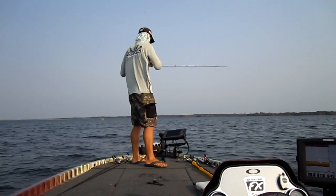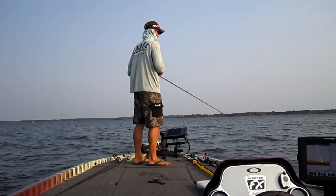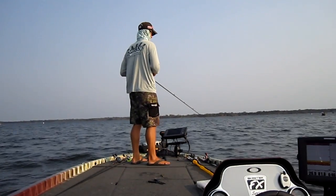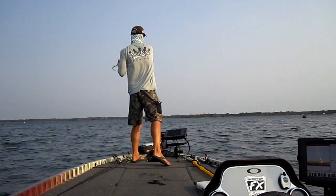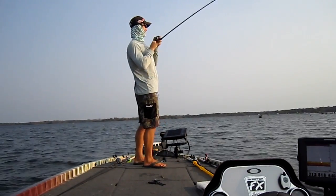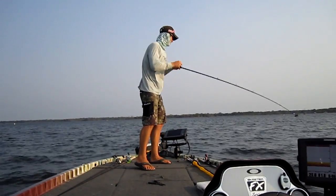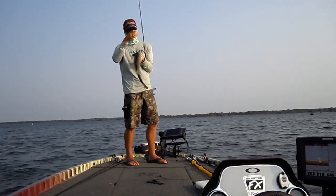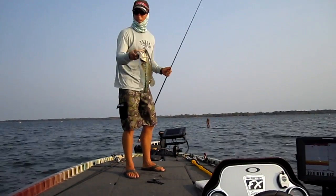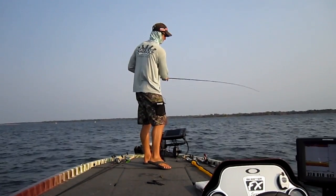That might be a fish right there - nope, false alarm. Oh there's one right there - he didn't hit but no take. There it is again - got him that time. Feels small. Not a bad one. Another one on a different bait. Get up in here. Football jig - it's about a three pounder, a lean one, but we'll take him. And that's just a different bait. A lot of times throwing different baits on the same school of fish is a good thing because if you throw the same thing out there a lot they'll get used to it and then it'll kind of shut them down for a little bit.